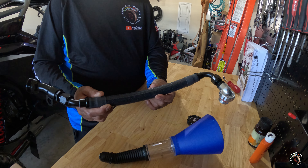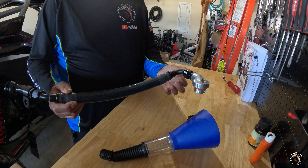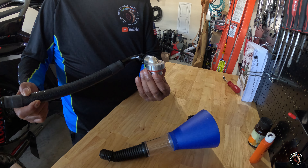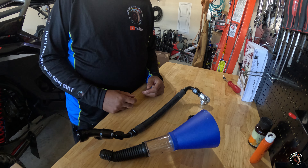Let's start off by going to the TPR Industries web page. As you can see, the Remote Oil Fill Kit for the Pro R comes in four different parts. The first part is the funnel, as you can see at the top here. And as I'll show you in a minute, this funnel can be broken down into three different parts. Then you have the hose, and what I like about it is you have the heat sleeving on it, which helps insulate the hose from the heat.